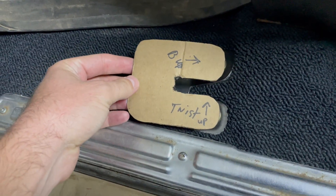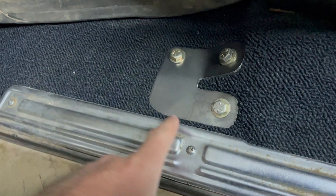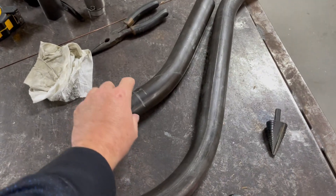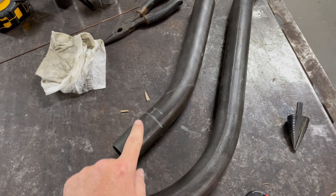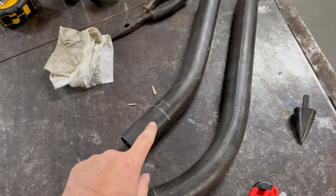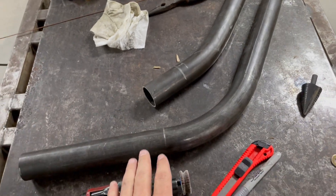The first thing we did was create a cardboard template for the plate. Once the plate was fitted to the floor, we used this template to mock up how our tube needs to fit all the way up to the main hoop. This is the tube you saw us bend, and this is our end piece — you can see the lines drawn. This corner right here is going to be cut out of this section and will be the very end of this tube.